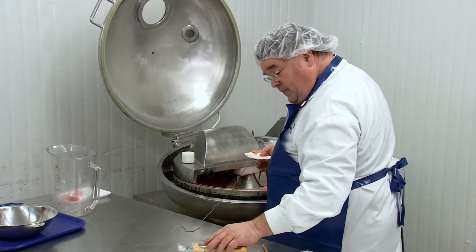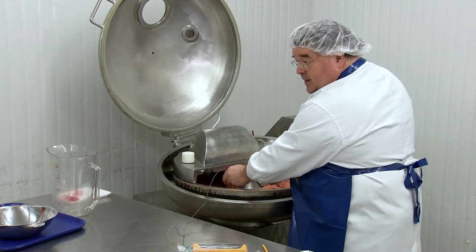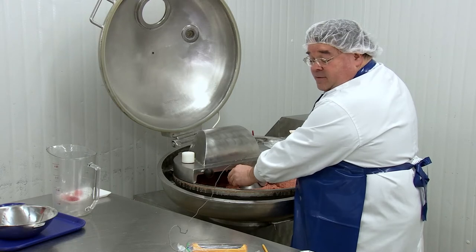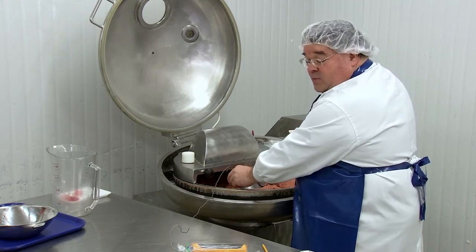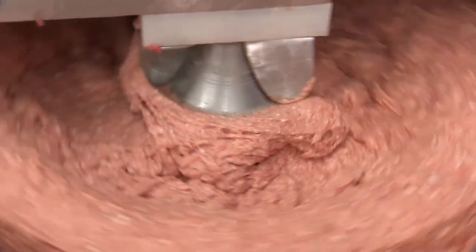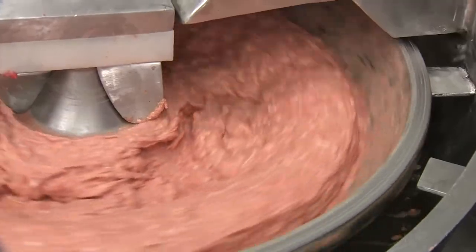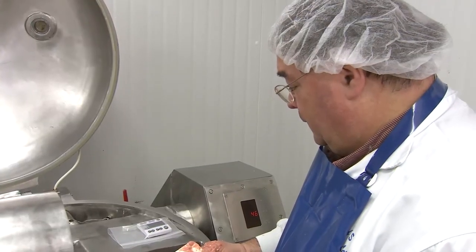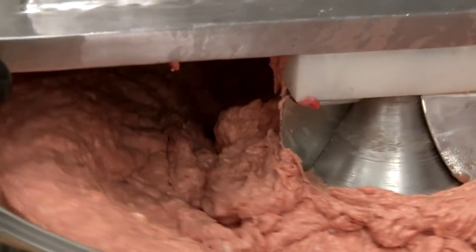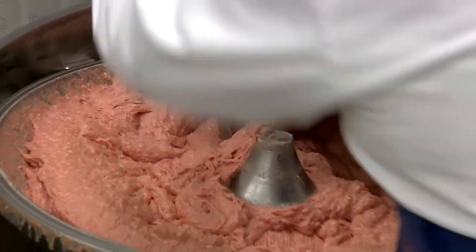If we were to look at the meat matrix during this chopping step, we would see that the protein is now coating the fat pieces. This is important to achieve a stable hot dog mixture at the end of the process. While hot dogs are more complex than an emulsion such as mayonnaise, we are achieving distribution of fat particles in a larger meat matrix.